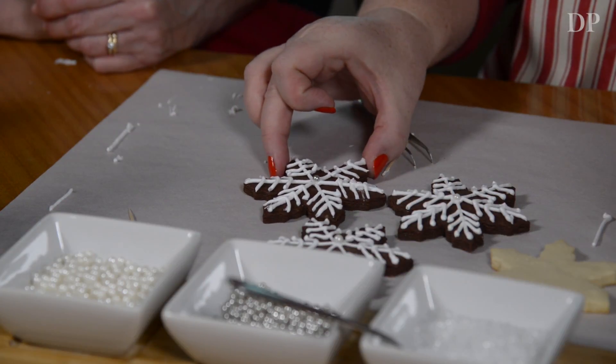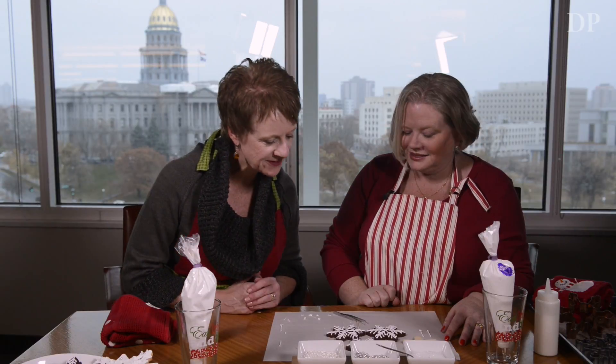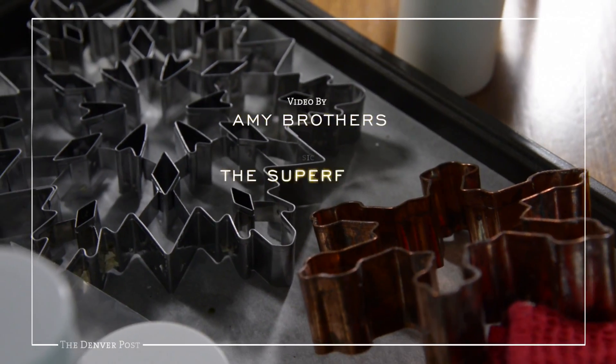I think you did pretty darn good for your first cookie. I think I did too! Yay, thank you! That's pretty fun.